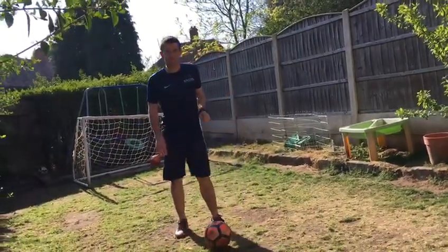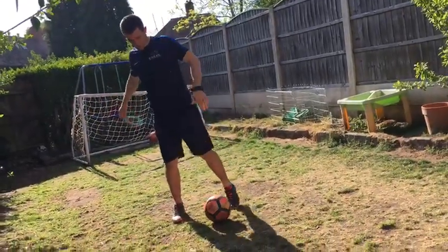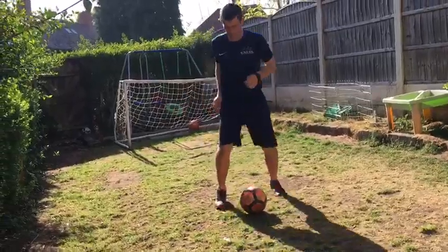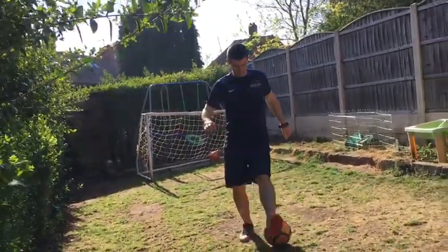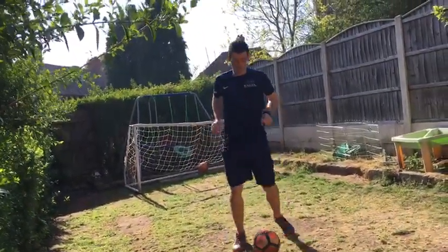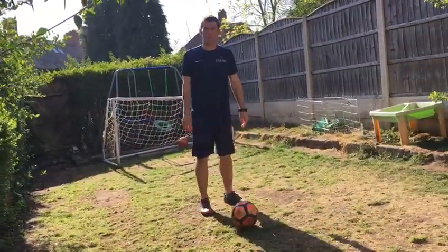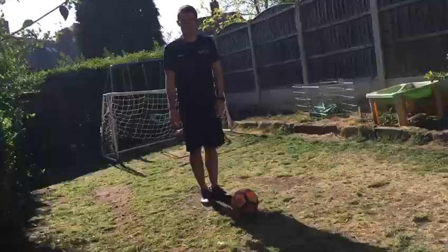It should be going round, just using your right foot. If you find that easy with your right foot, then change with your left — working across and around. That's nice and simple. If you're managing to do that, move on to the next bit.